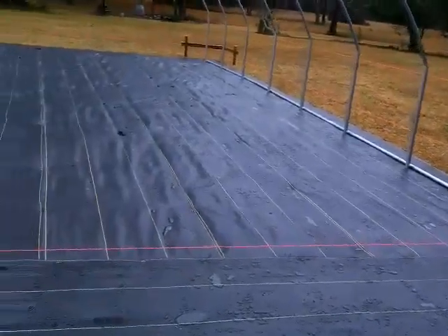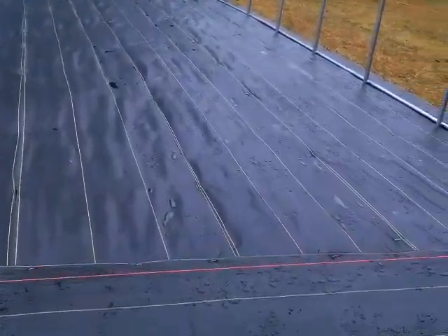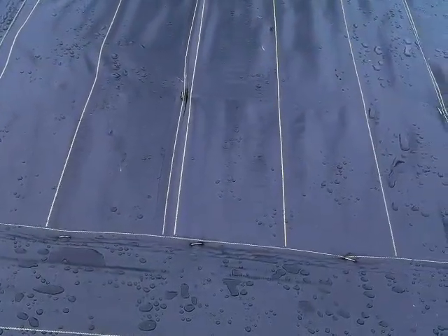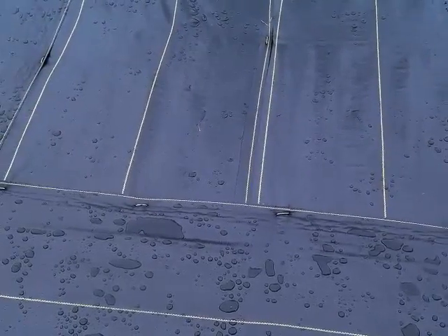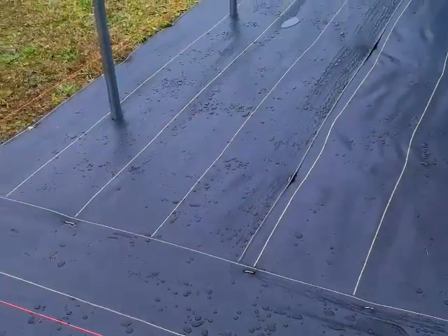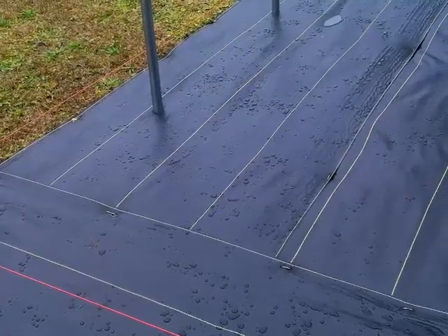This greenhouse came from Grower Solutions — it is a 16 by 32. The ground cover also came from Grower Solutions and it has little stakes holding it down.